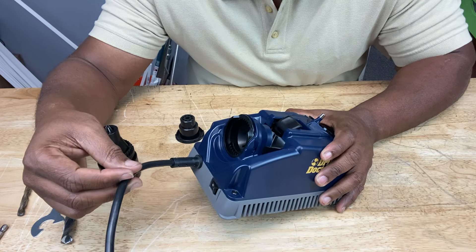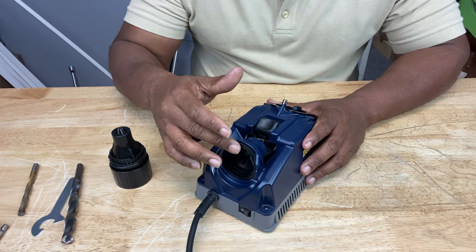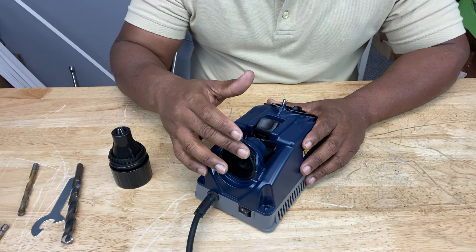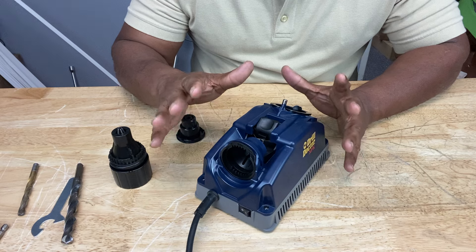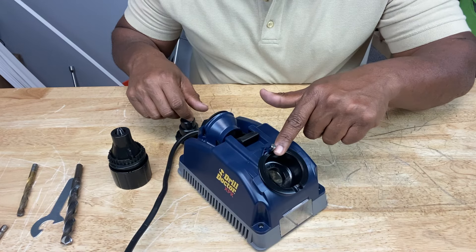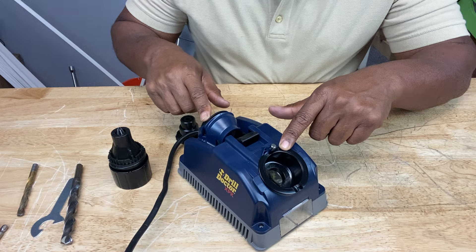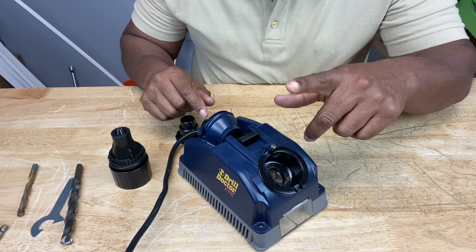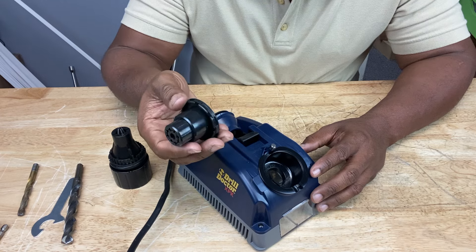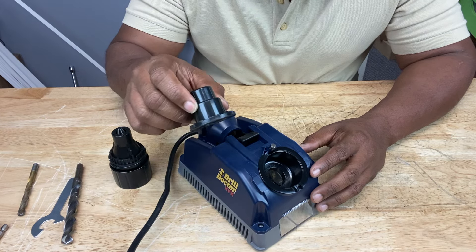It's corded — not battery-operated. It has an on and off switch right here. This area right here is the alignment port. This is where you place the chuck and the drill bit to make sure that it's aligned properly before you sharpen it. This is the sharpening port. So after you finish aligning it in the alignment port, you take it out and place it here. This right here is the grit tube.